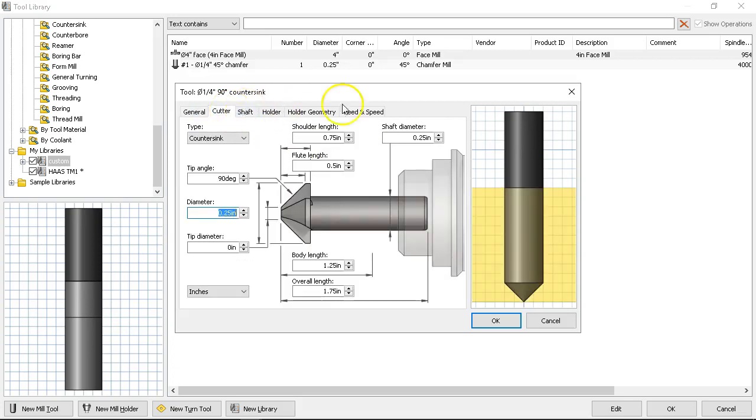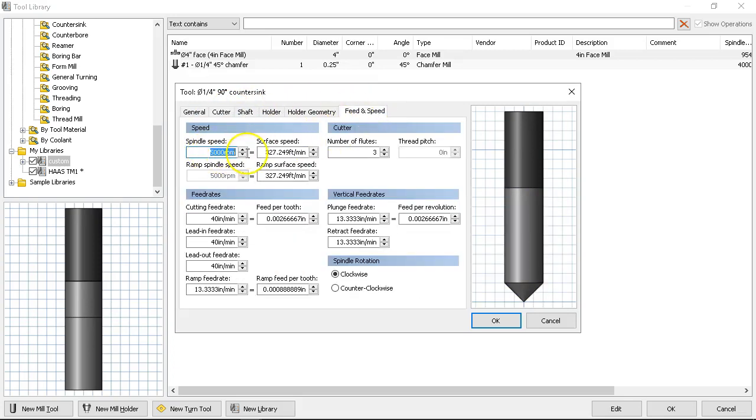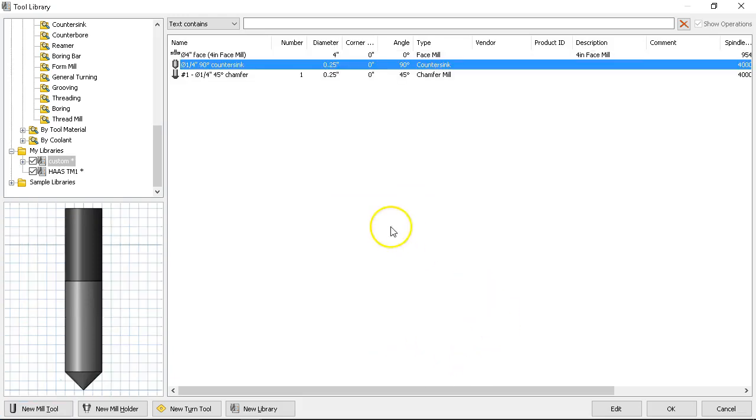Tool zero — the cutter feed and speed. Since this is going in my library, we're going to max it at 40 inches per minute. Number of flutes is two. 40 inches a minute is probably about right. For the chamfer, the drill vertical feed rate at 13 — we'll drop that to 10. Two and a half thousandths chip load seems pretty good. But if I'm running a 10-thousandths edge break, it's not a lot of tool load, not a lot of deflection.